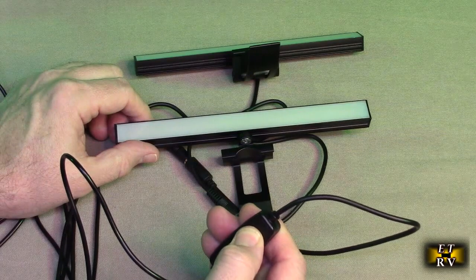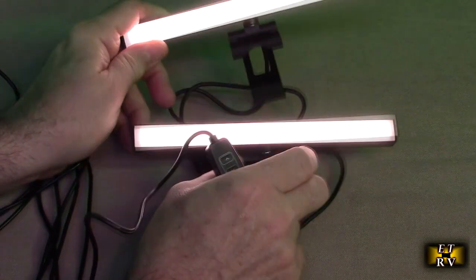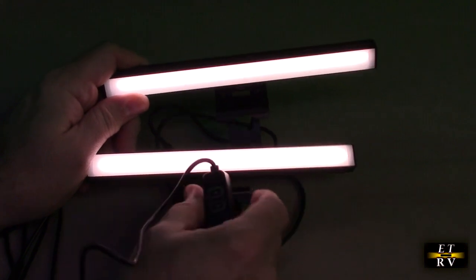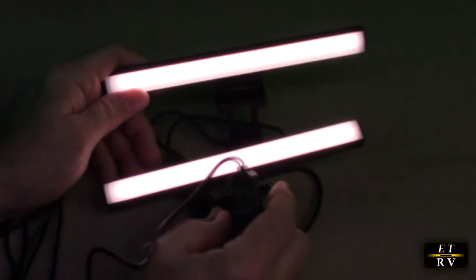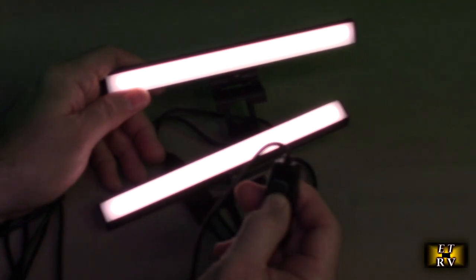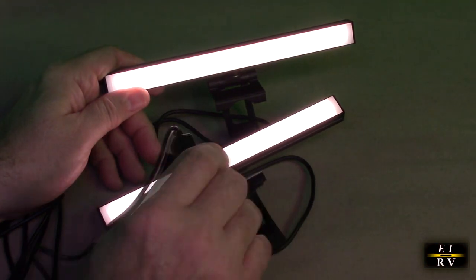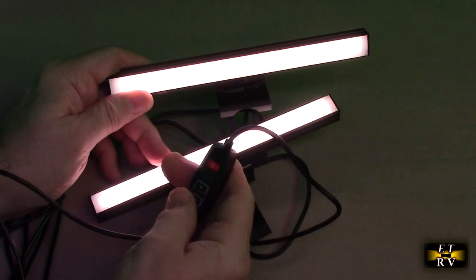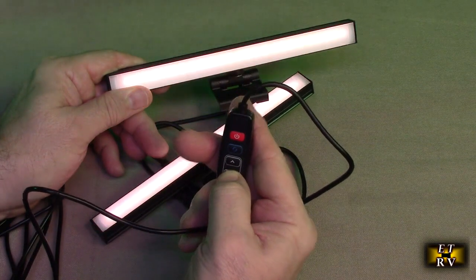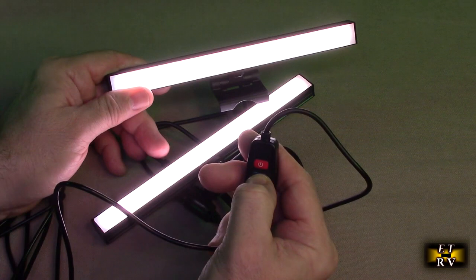There's a power switch right here — let's hit that. Right there, the lights come on and they look really nice. It looks like a warm color right now. We've got brightness control — I can dim it down or raise it up. Turning this around makes more sense because it points at the output. So this is the way it goes: dim down and dim up.